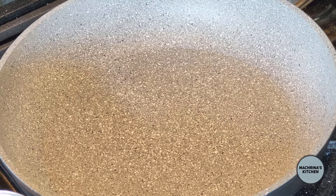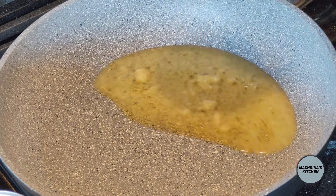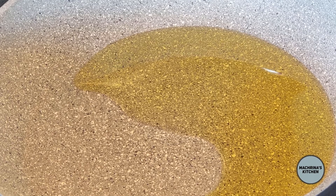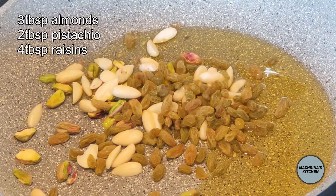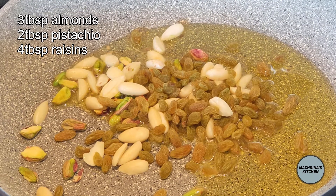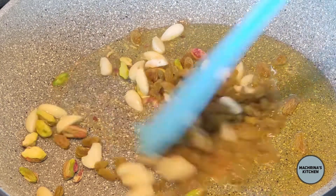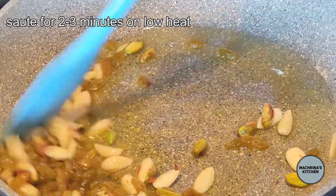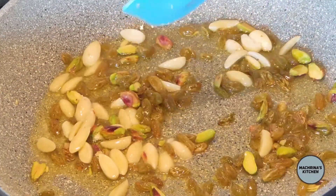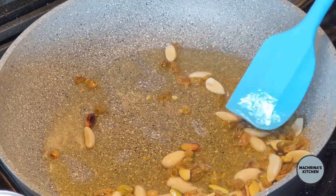First of all I heat a pan. When the pan is slightly warm I pour 1 third cup of clarified butter in it and I let the ghee or clarified butter melt. After almost 30 to 45 seconds when it is melted, I add the nuts and raisins and I let them sauté for a few minutes, then I take them out of the pan.